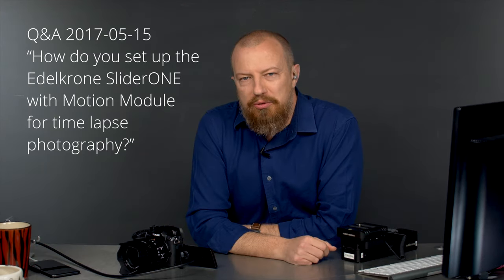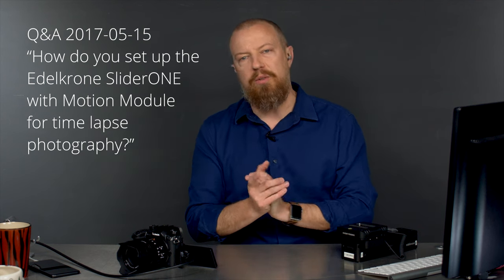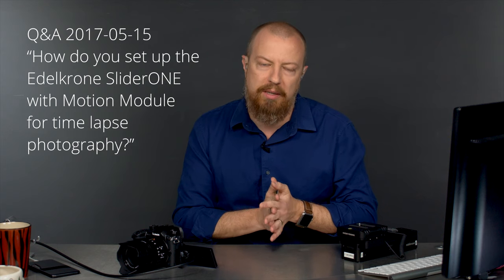Good morning, everybody. Welcome to PhotoJoseph's PhotoMoment, the first live daily show on photography and video topics on YouTube every weekend morning, 9:30 a.m. Pacific.